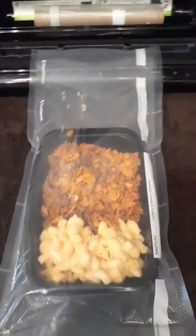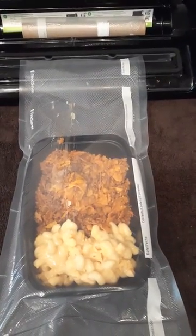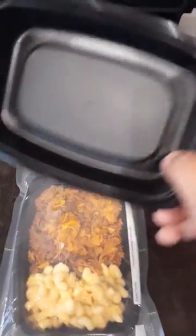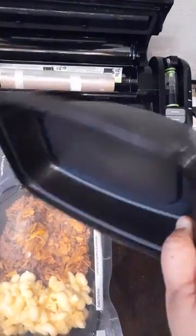Hi food saver fans, this is Donna again. I just thought I'd show you some of my food prepping for the day. I've made some enchilada casserole and some macaroni and cheese. What I've done is I put it into a food saver bag, and I'm using these trays that I bought at a local club store — they're food prepping trays.